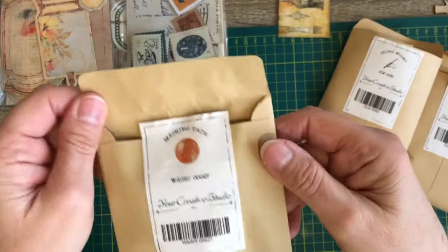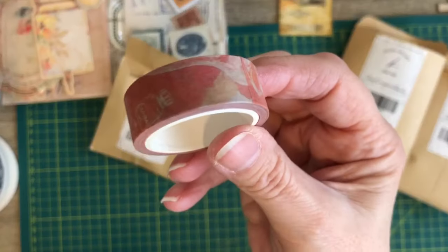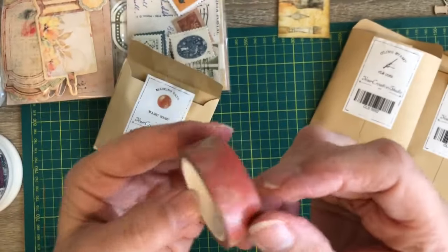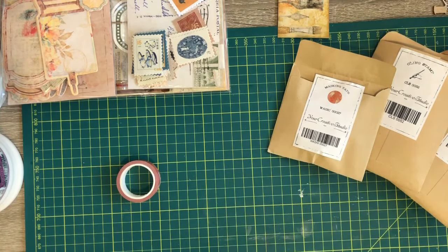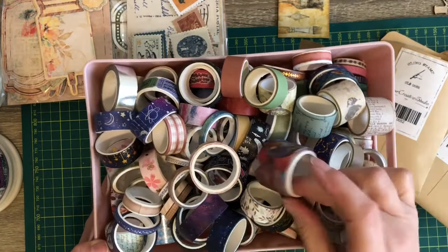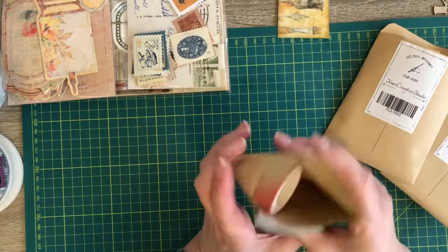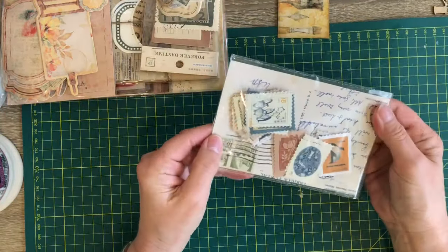Oh, this is a washi tape - look at that! I do love washi tape. My washi tapes are in a terrible state, I really need to sort them out. If anybody can give me any ideas on how to store my washi tape other than how I currently do it, please let me know - it is ridiculous how I store them.